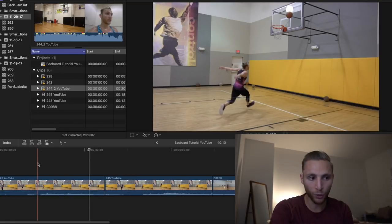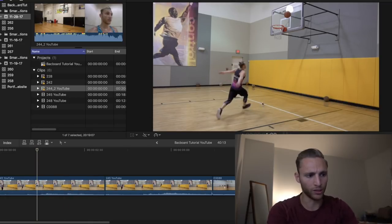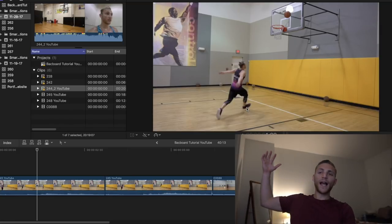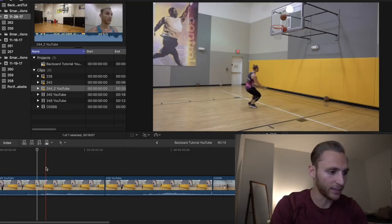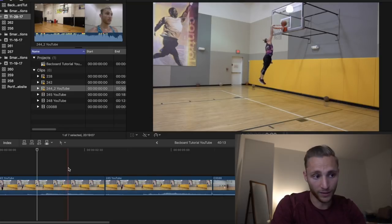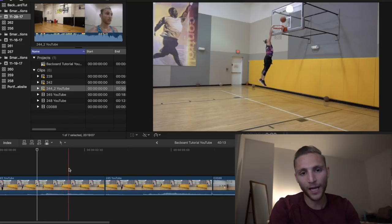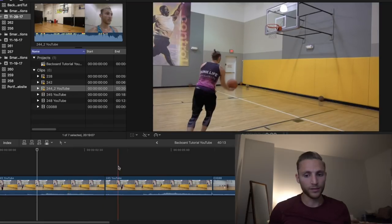Looking at the timing - I'm throwing it and right as it's touching the glass, almost before that, I'm already gathering. My foot's already coming onto the ground - that penultimate step should be a little longer. When I'm at full speed that step is huge, and I'm already in the gather before it even hits the glass. I'm jumping as it's coming off, so when it comes off the glass I'm already going up and catching it.